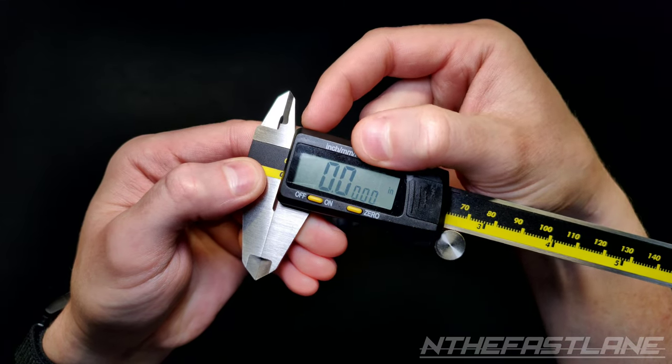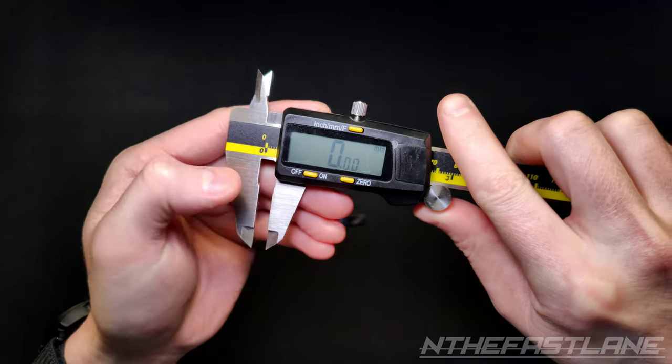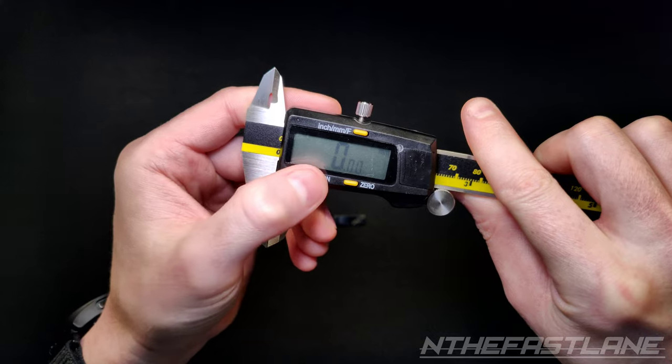This caliper is capable of inch, fractions, and metric. If your calibration is off, you can just zero it out and that'll put it back to the zero point.